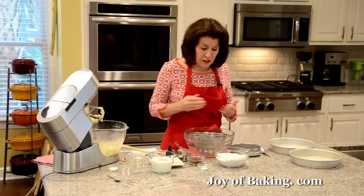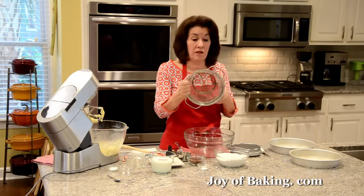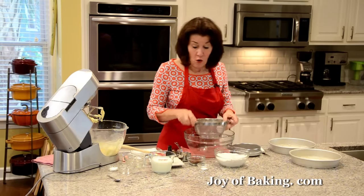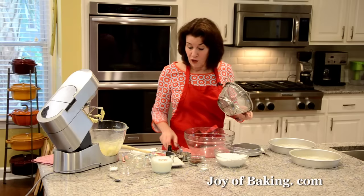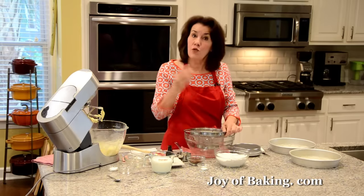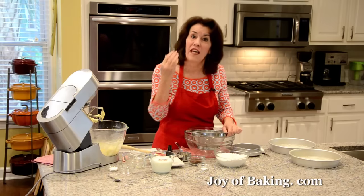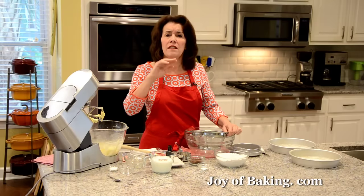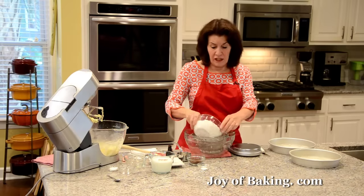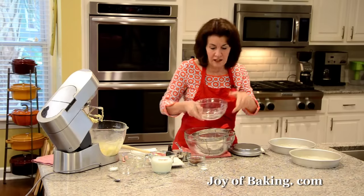Now for our dry ingredients, I'm going to sift them all together. I'm using a strainer — if you had an actual sifter you could use that, or if you had neither you could just use a wire whisk. You will need two cups plus two tablespoons, which is 250 grams, of cake flour. Cake flour is a low-gluten flour, and the reason we're using it in cakes is that it gives the cake a really nice soft and tender crumb.